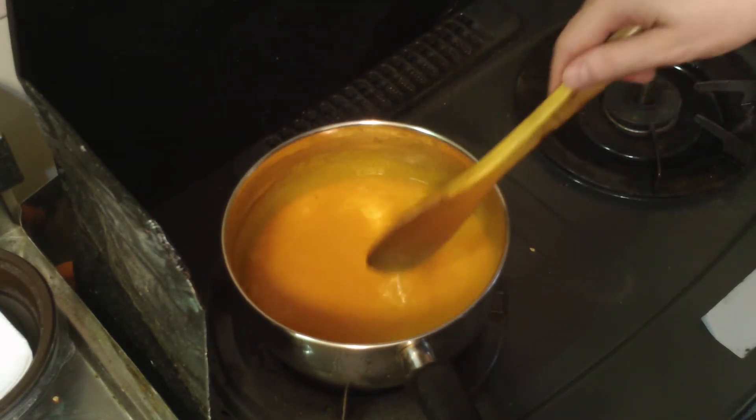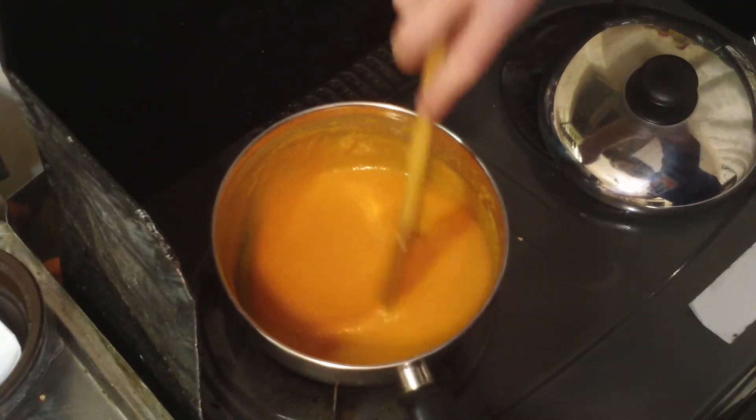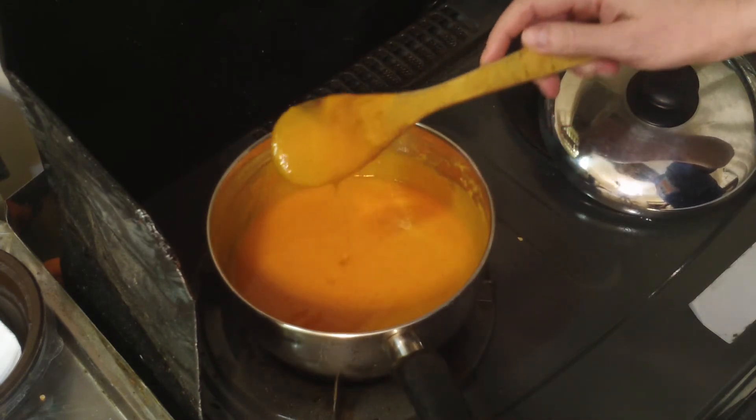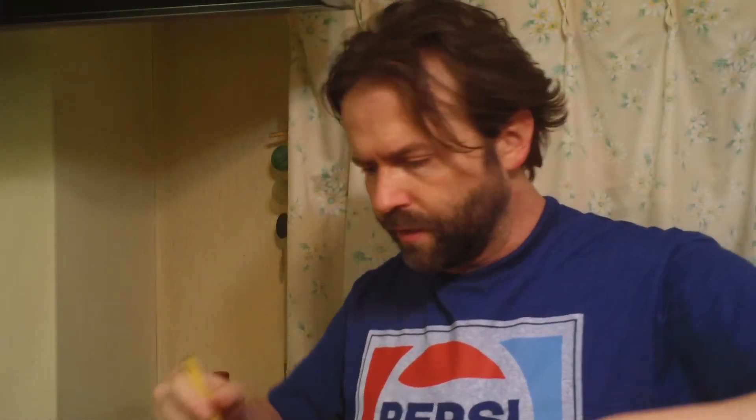I've let it cool and you can see how nice and thick it has become. Let's give it a try. Smells good. I've got a piece of green pepper here to dip in. That's good — whoo, it's kind of hot!